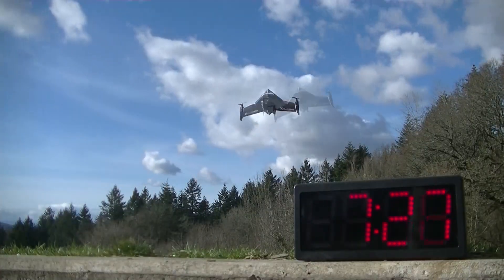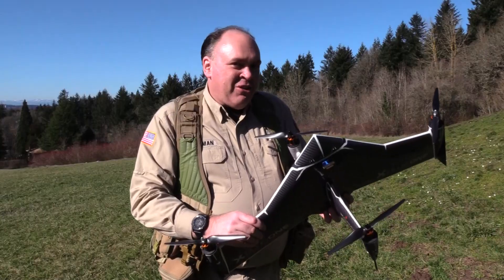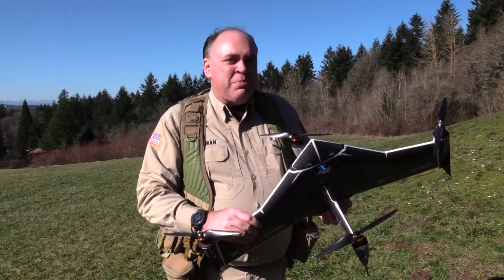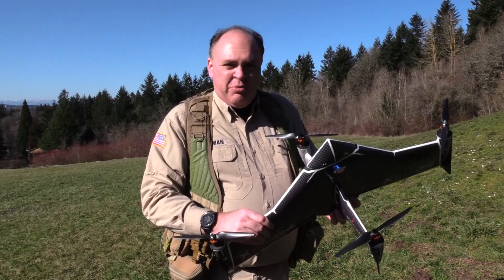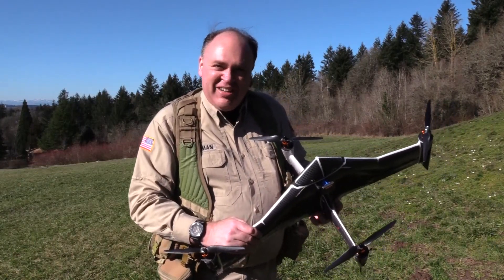Here's our flight endurance test. That was our look at the X Plus One from X-Craft. To see the unboxing and setup, check out our previous video, and be sure to click subscribe to keep up with the latest on drones. Thanks for watching — we'll see you next time. Fly safe.